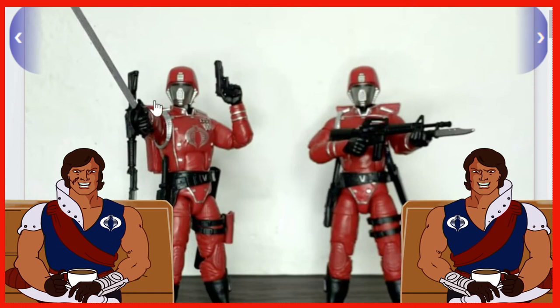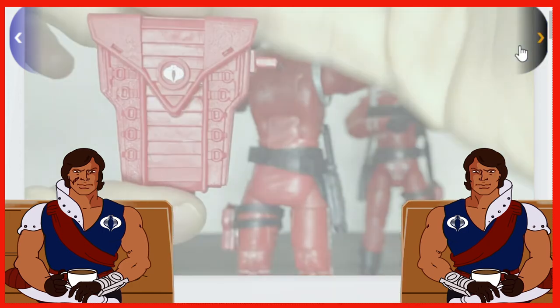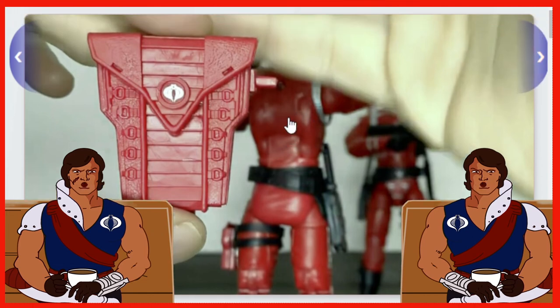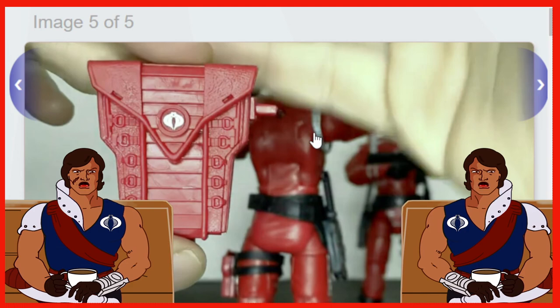Just some subtle differences. The rifle with the knife attachment is basically the same — I don't see any differences there, or with the sword or the gun. And there is your backpack: it is the same mold, exact same sculpt, except it is red instead of black. So basically you're going to have some different paint apps — they're just repackaged in the Retro Cardback.